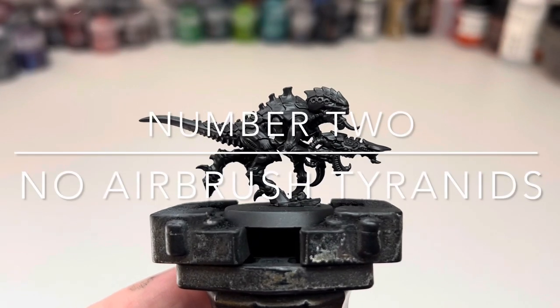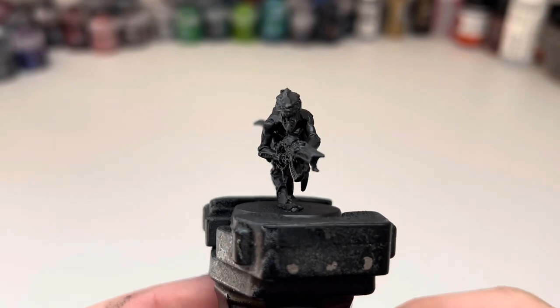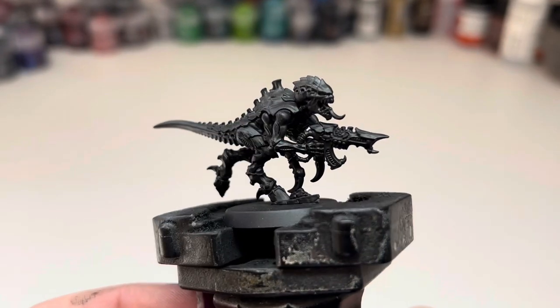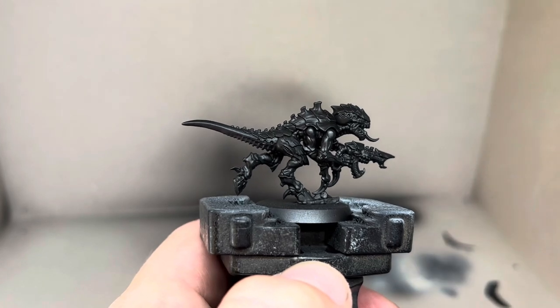Hi everyone, welcome back to the channel. This is going to be a quick follow-up to the previous video showing how to achieve the same scheme but without using an airbrush or any enamel or oil paints. I understand not everyone has an airbrush or wants to use enamels — they can be tricky if you've not used them before, and I want to try and make everything on this channel as accessible as possible.